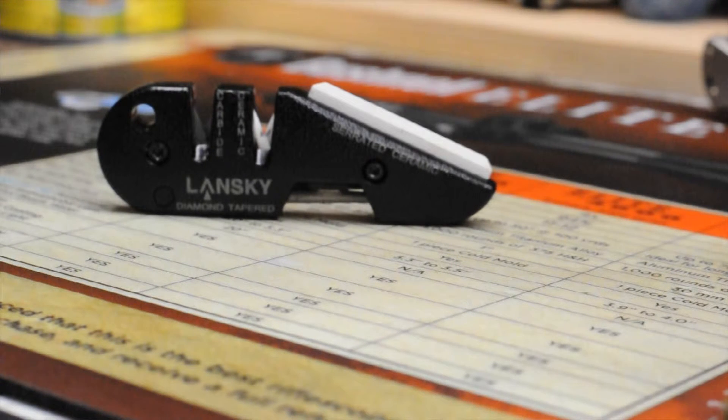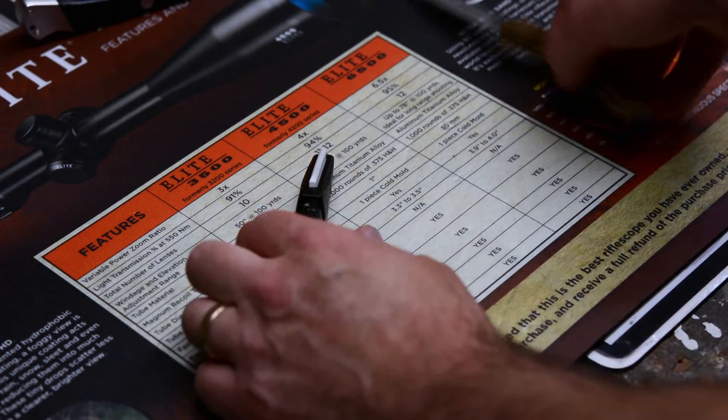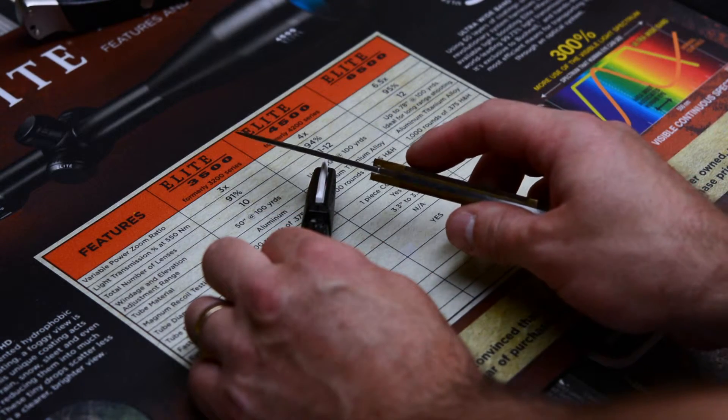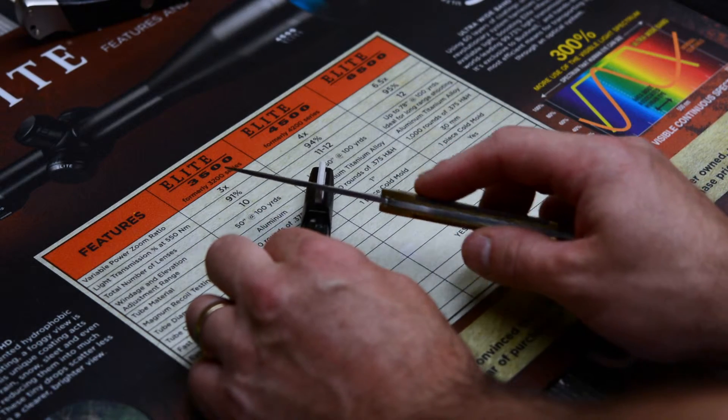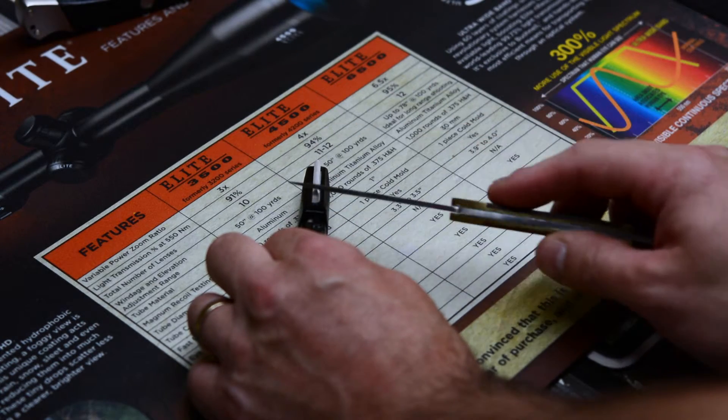The carbide and ceramic rods are set at 22 and a half degrees, and that will give you a 45-degree angle on your blade — both sides equal 45 degrees. You can take a blade and push it across like this to sharpen a standard blade with it.